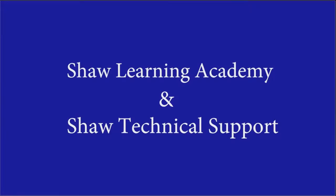This Instant Advantage has been brought to you by the Shaw Learning Academy and the Product Support Group.